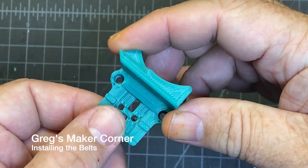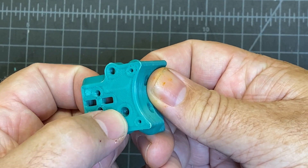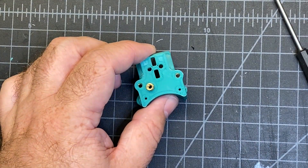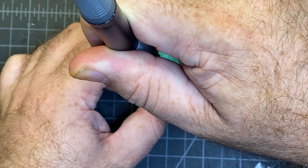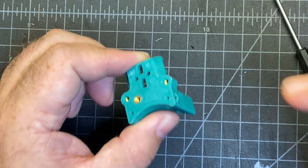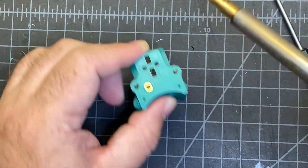The first thing we're going to need to do is put in the heat inserts here and here. There's also one on the other side which is right here. For the second piece I'm just going to make it flush with the outside. I believe that's as far as you want to go with it. I went a little bit deeper but it should be fine.